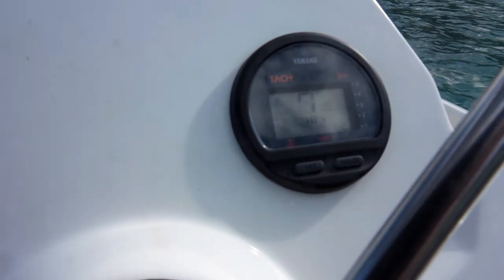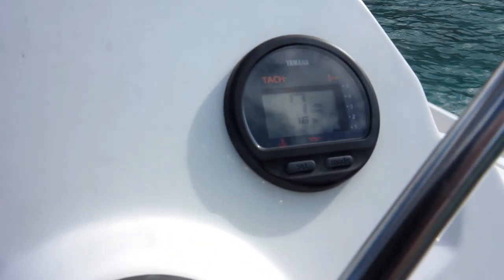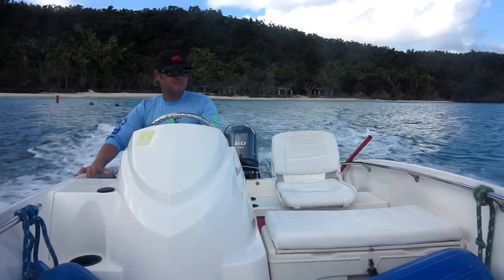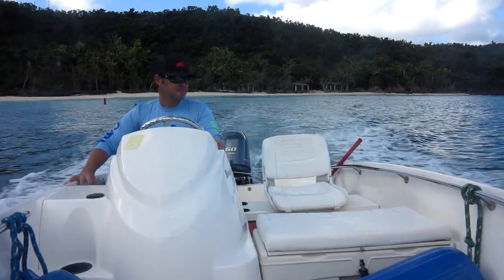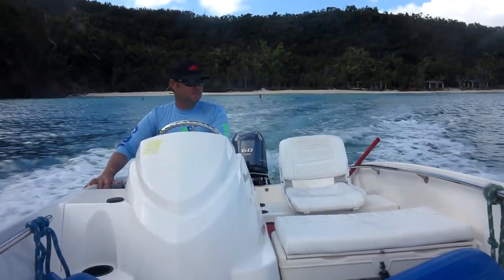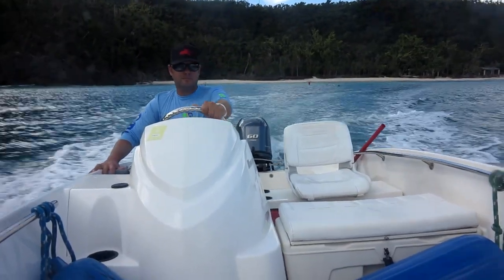Right here we have your RPM meter. We ask that your maximum speed doesn't exceed 4,000 RPMs. 3,000 RPMs makes for a nice cruising speed. Want to avoid an accident? Slow and steady wins this race.